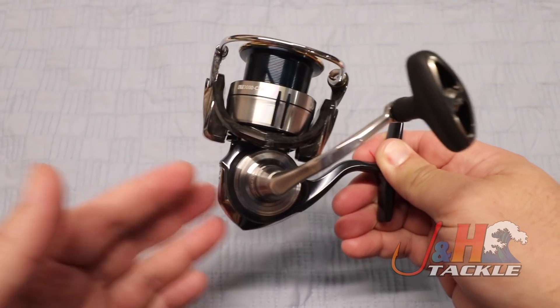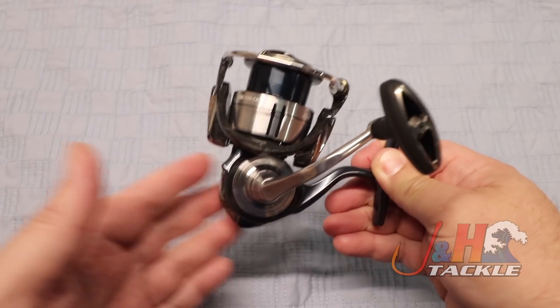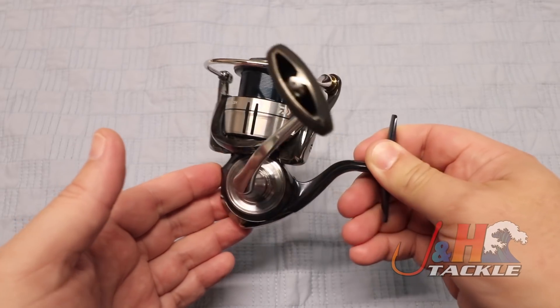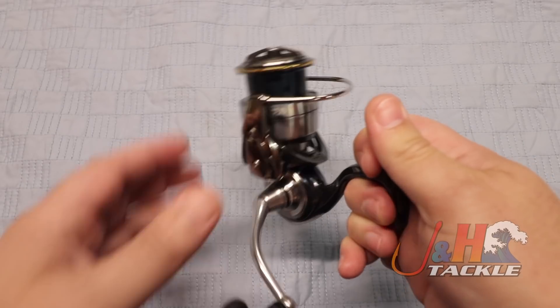Instead of a magnesium body, this Sertate has an aluminum body, so you don't have to worry about fishing it in saltwater — totally fine. 7.4 ounces, 11 ball bearings, super smooth, 6.2 to 1 gear ratio, and 22 pounds of drag.